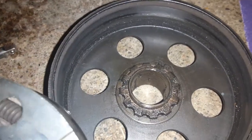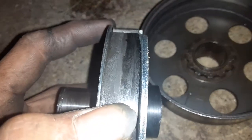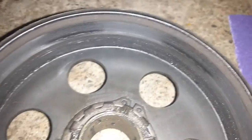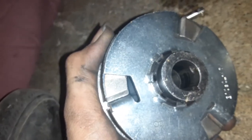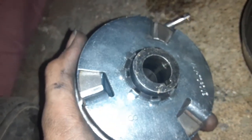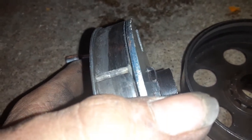Now that we got the drum apart, inside the clutch what you want to do is take some sandpaper and sand the shoes on the outside of the clutch, and you want to sand the inside of the drum. It'll get rid of all the grease and whatnot that's been built up in there and allow the clutch to slip less.